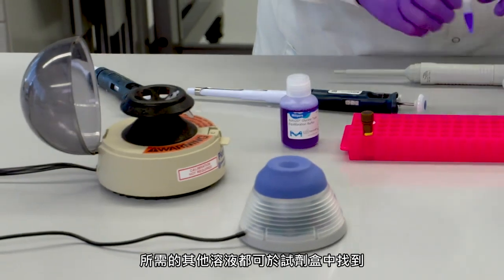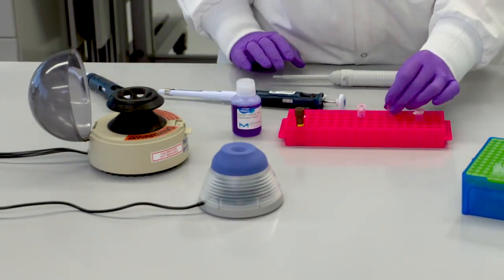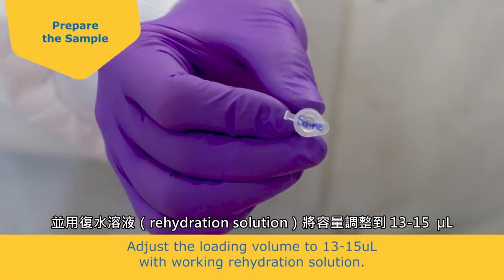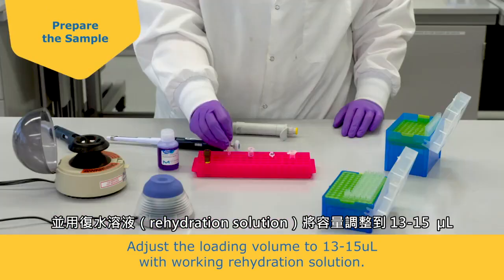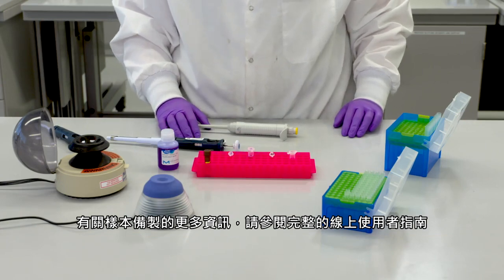All other solutions needed are provided in the reagent kit. Prepare the protein sample and adjust the loading volume to 13 to 15 microliters with rehydration solution. For more information on sample preparation, refer to the complete user guide online.